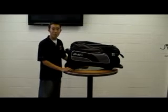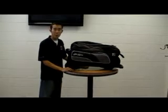Hi, my name is Jason Oshida with KR Strikeforce, and this is our KR Coupe Triple Roller.